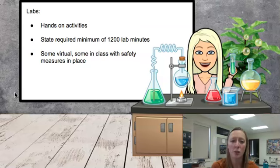As is required by New York State, each student in this class must complete 1200 lab minutes. At this point, some will be in class with safety measures in place, and some will be forced to replace with virtual labs. But nonetheless, students will be putting into practice the content with hands-on simulations or in-class labs.